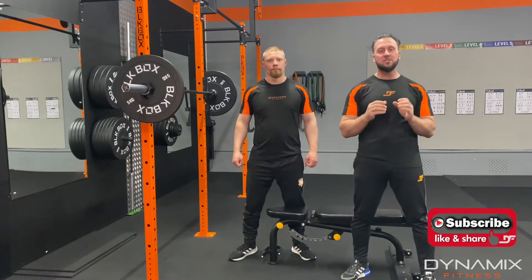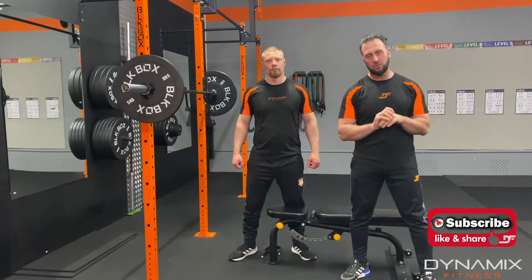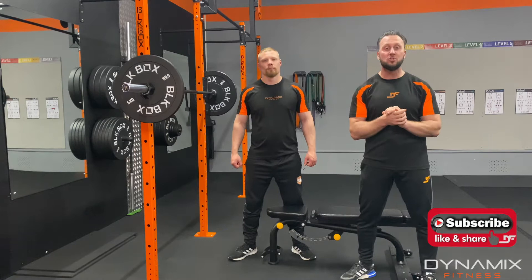Hi everybody, Kyle and Darren here. Today we're going to be demonstrating how to execute a barbell box squat. We're using a bench, not a box, but it doesn't really matter — we have a platform where we can perform a dead stop squat from.